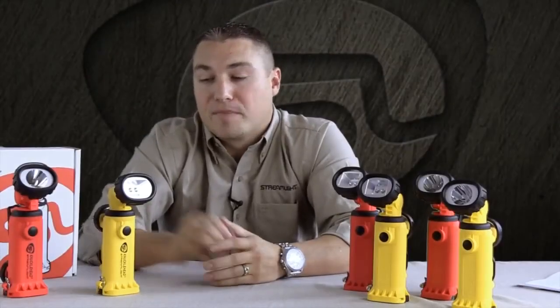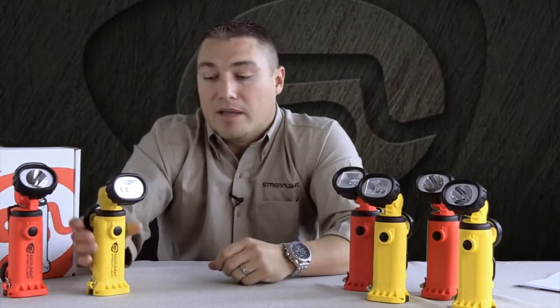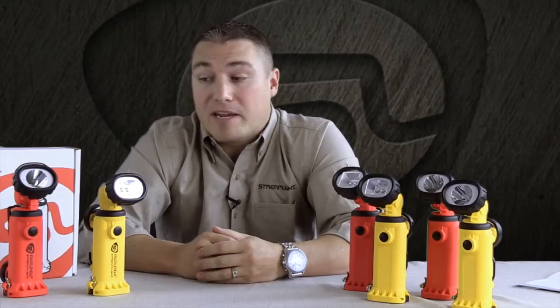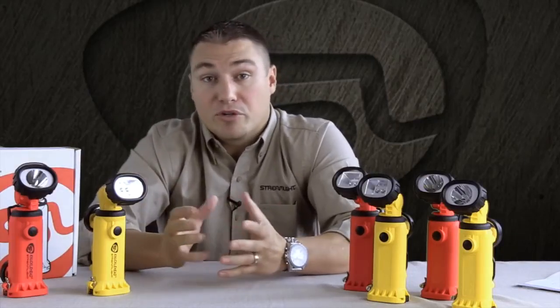A few years ago we introduced the Knucklehead. It's a right angle work light with a nice wide flood beam pattern. It has become one of the most popular work lights that we have on the market. As it's grown in popularity, more and more people have asked for adaptations to the product, so we have developed several different versions of the Knucklehead, which I'll show you today.